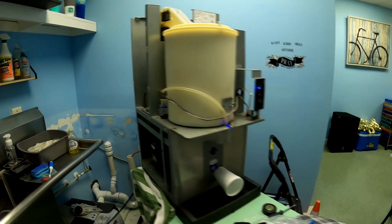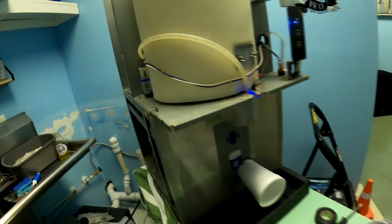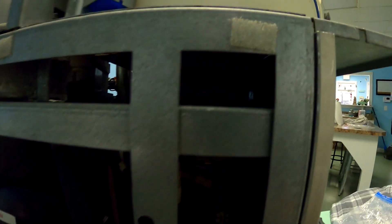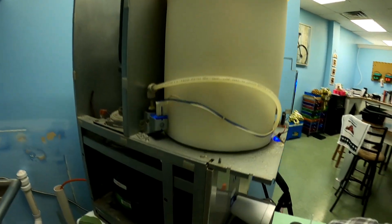Okay, we're here at our first stop. This is a Manitowoc nugget ice machine. The problem we have is it won't dispense. The reason it won't dispense is the actual dispenser motor right here — it's going bad. I checked inside the tub and there's nothing binding it; the motor is just going bad and won't spin. So we need to get a new gear motor.